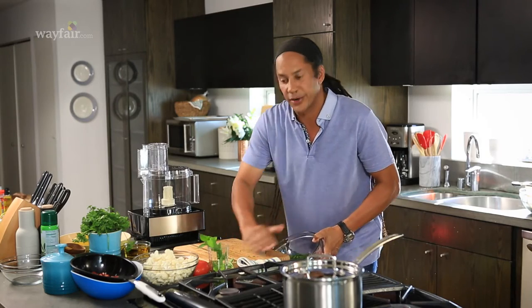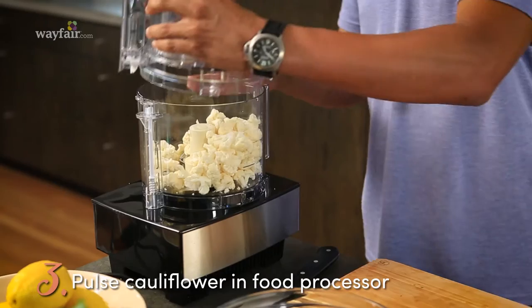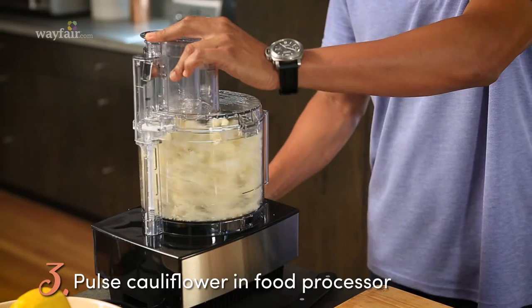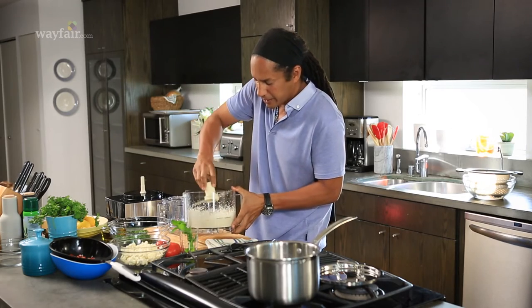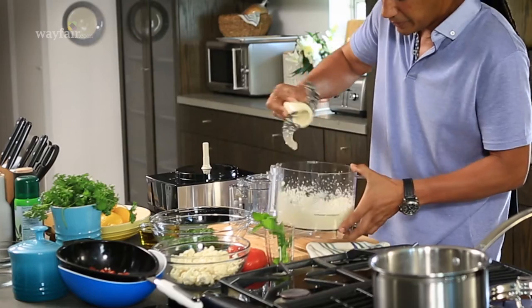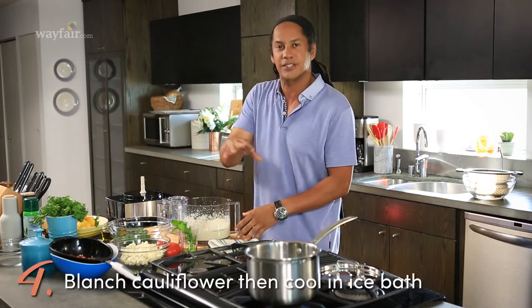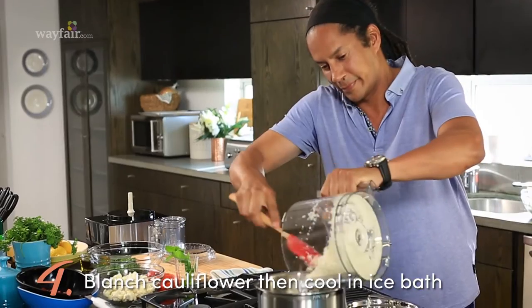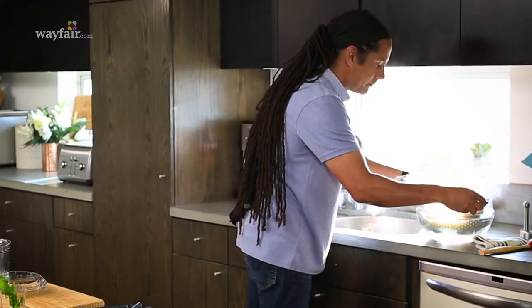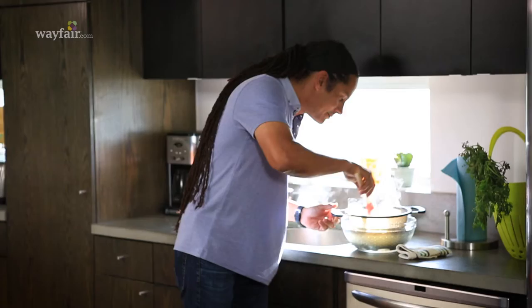Next we're going to get started on the cauliflower and pulse it in the food processor. Got a really nice, finely ground cauliflower there. I'm going to remove the blade. We're going to blanch that in boiling water just for a second, and then refresh it in some ice water, just to cool it down — that's going to stop the cooking process.